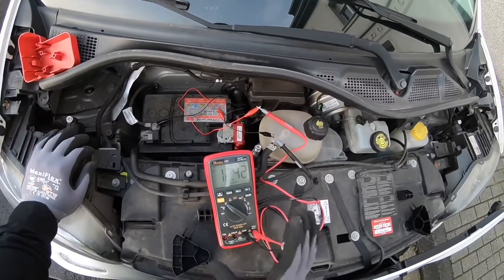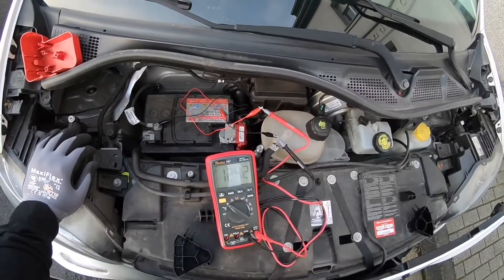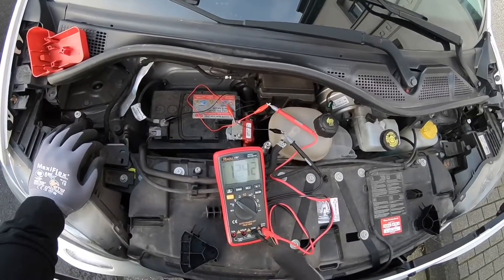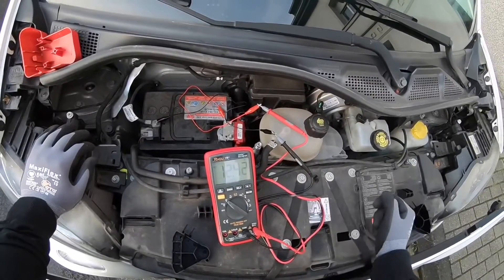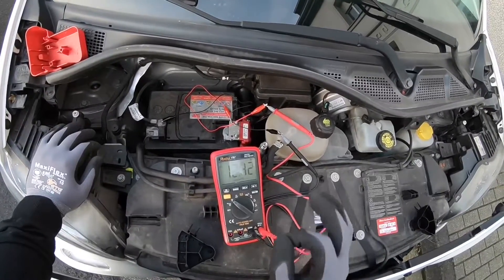Every battery has to be above this value — here it should be 12.7 volts minimum. We can test more than this because we can now start the engine and if the value goes down under 10 volts that is an indicator of a bad battery installed.